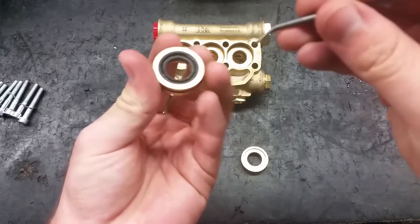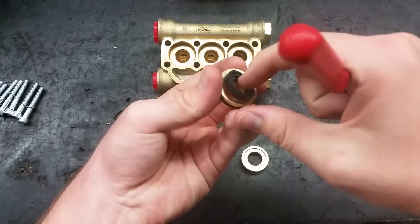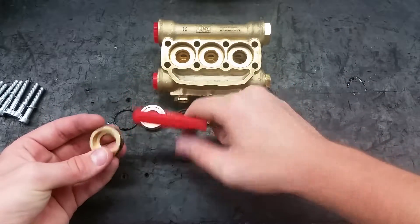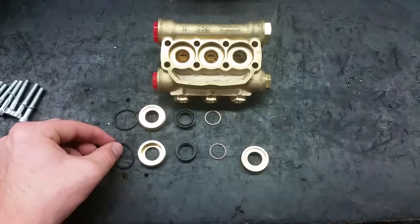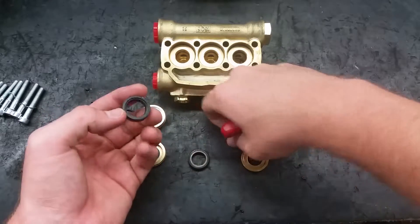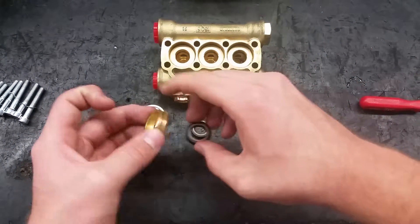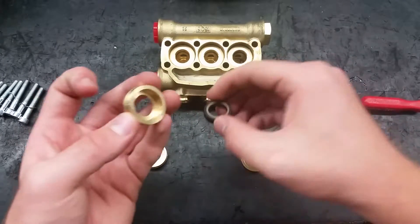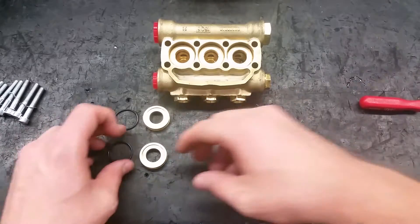To replace the seals and backup rings in the rear piston guide, gently take them out with a pick. Then take off the O-rings on the guide. To reassemble the piston guides, put the backup ring onto the back of the seal. Press the guide into the seal so the backup ring doesn't fall out of place. Put all rings onto the newly assembled guides.